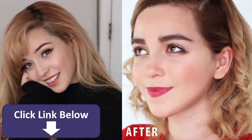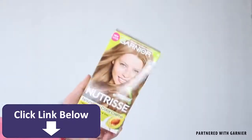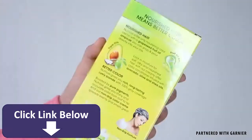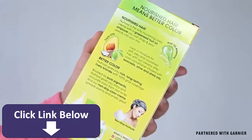The first step into a Kiernan Shipka transformation is having her blonde hair. I already have blonde hair but I do need to update my roots, so I am using the Garnier Nutrisse nourishing color cream in the shade 70, dark natural blonde. Nutrisse gives a rich, radiant, long-lasting color with 100% gray coverage.